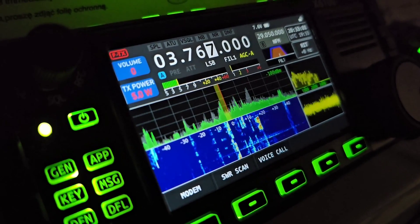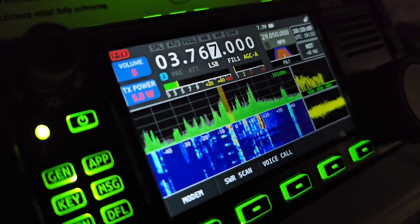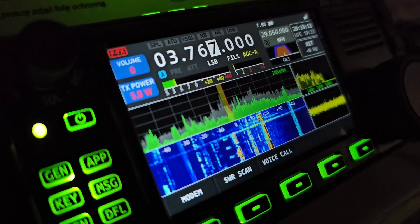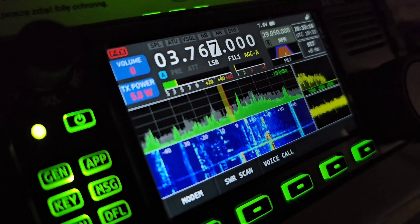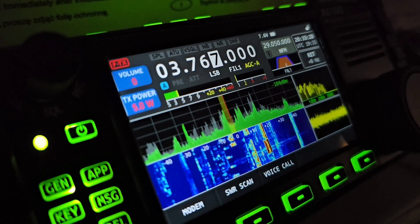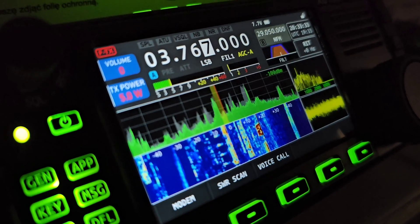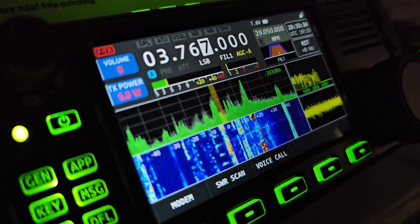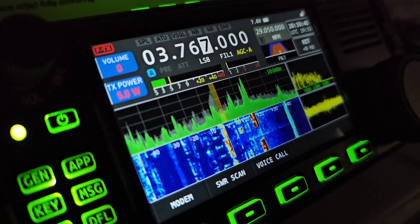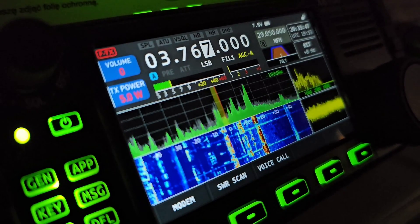On receive, this antenna works really flawlessly — you can hear so many signals and stations on 80 meters. The transmission results are maybe not the best, but the problem could be noise at the recipient's location. It is really difficult to say whether this antenna is efficient or not for transmitting, so I need to do more tests, perhaps in one of my live streams.